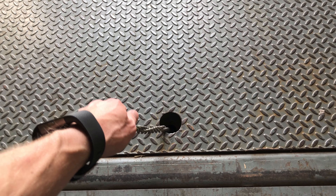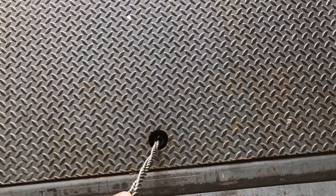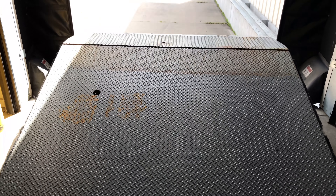After pulling the chain, simply walk the leveler down until the lip rests flat into the bed of the trailer. Be sure to never force the leveler down with a forklift.